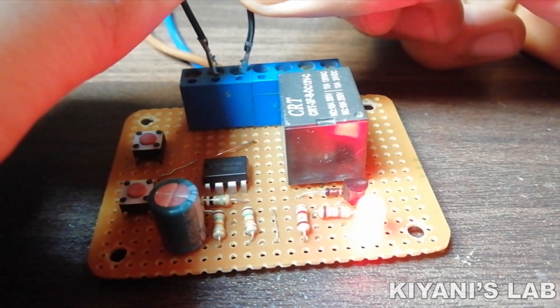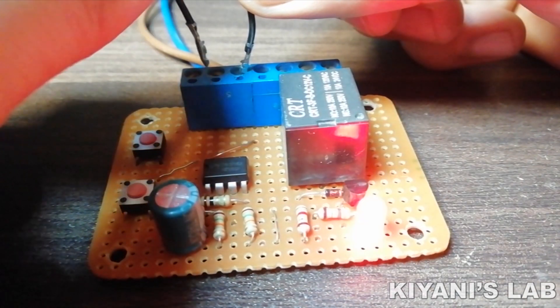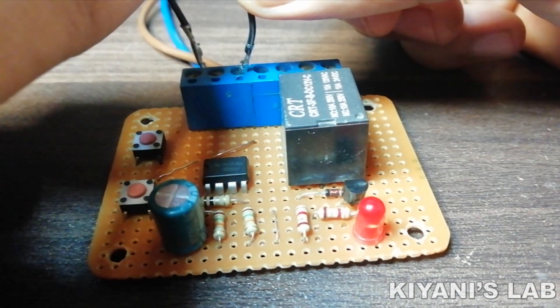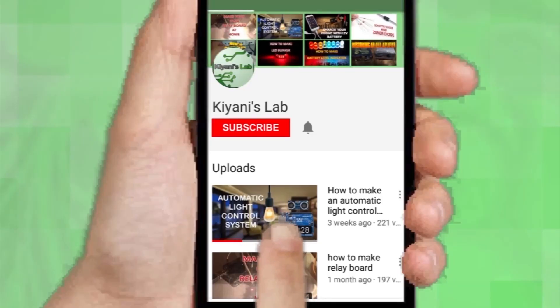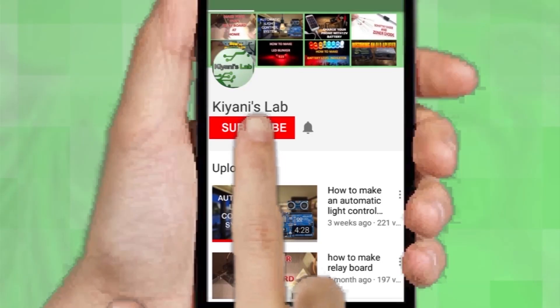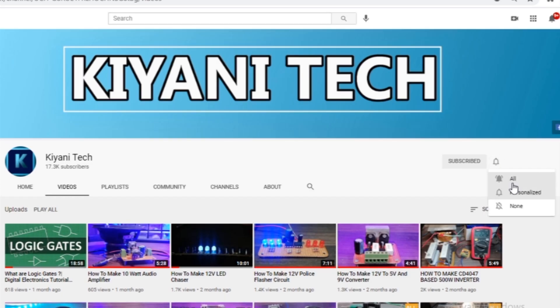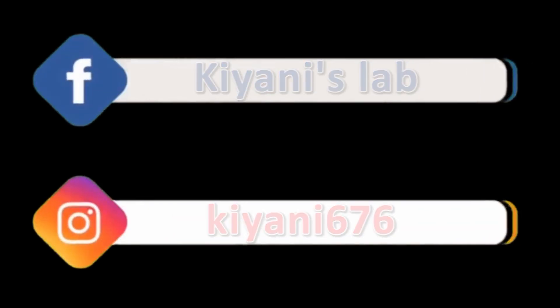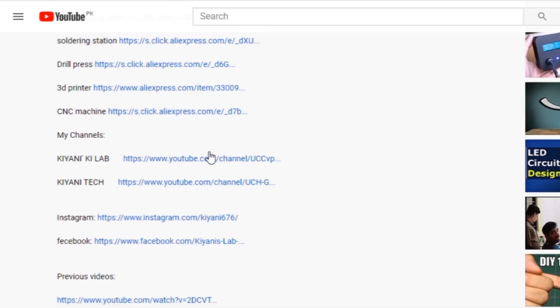Hi friends, in this video I'm gonna make a set reset relay circuit. This circuit can be used in many applications. Without further ado, let's start this video. If you haven't subscribed to my channel then do subscribe and don't forget to press the bell icon so you can get notifications whenever I upload a new video. These are my other channels, do subscribe them as well. You can also follow me on Facebook and Instagram. Component list and circuit diagram are in the description below.